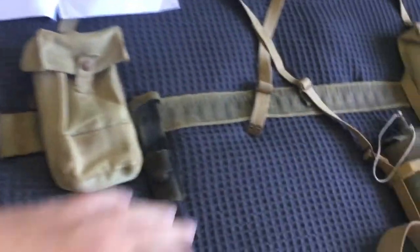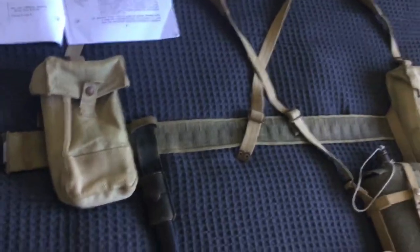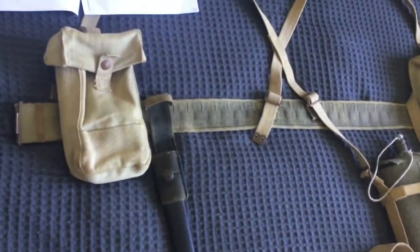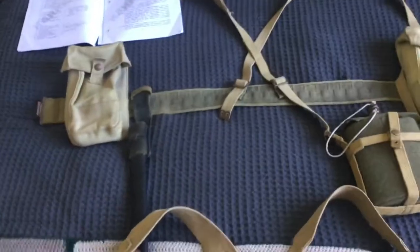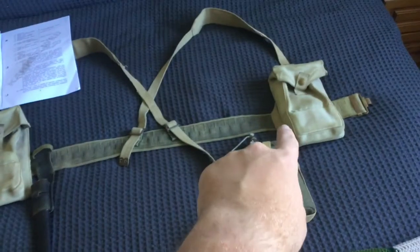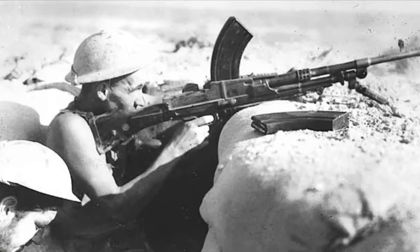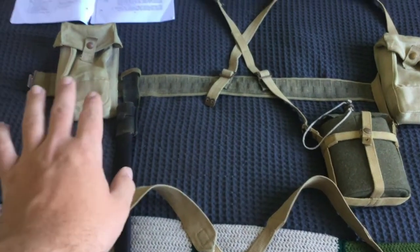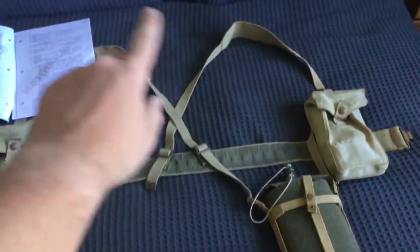Looking at my example, we have the waist belt — the 37 Pattern webbing belt. These are getting harder to come by and more expensive for originals; reproductions are also becoming a bit dear, but that's a different topic. We have the two basic pouches. These would actually hold Bren magazines for the Bren gun — I'll put a photo up — as well as rounds for the Enfield rifle.